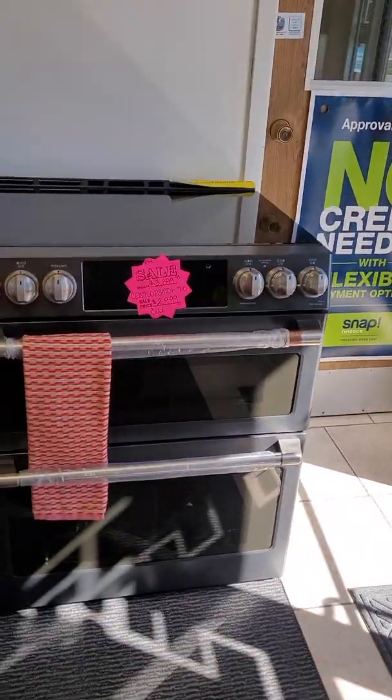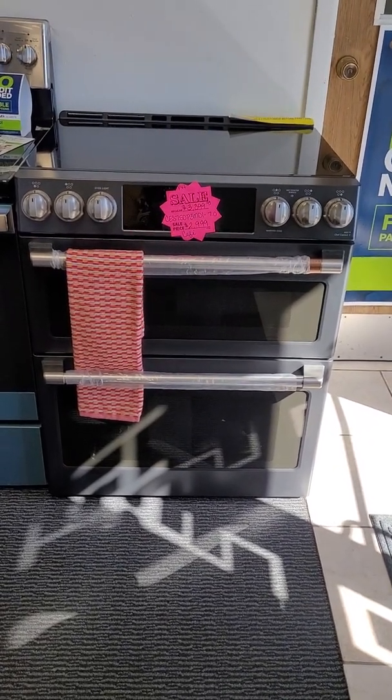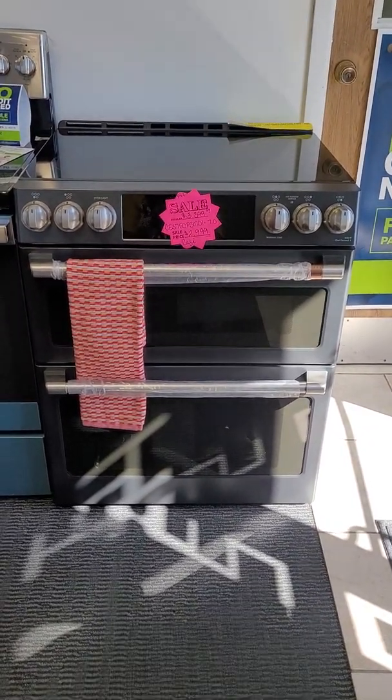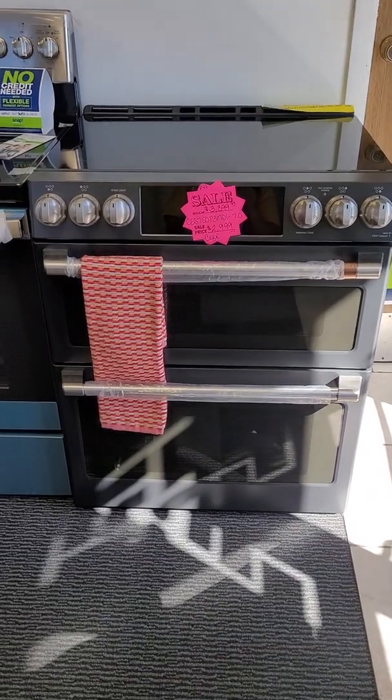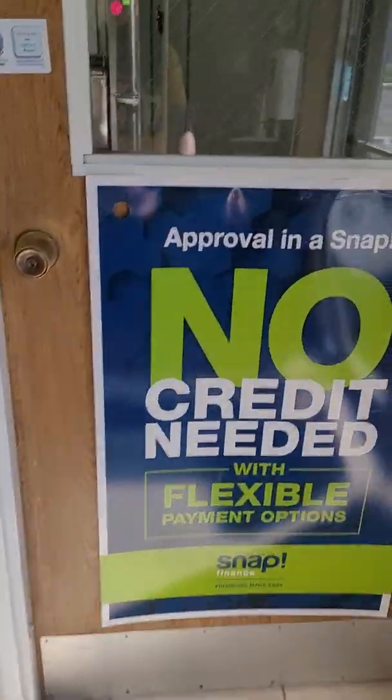We have got the Café black matte double oven electric, and I do have the matching microwave for this one in stock. We can also order the rest of the kitchen appliances for you if that's something you're interested in.